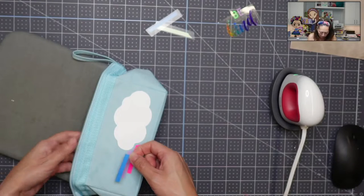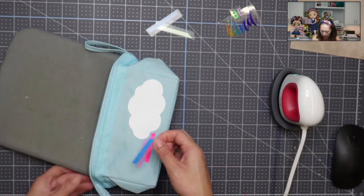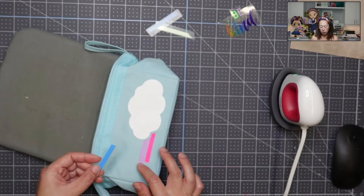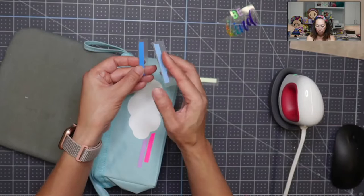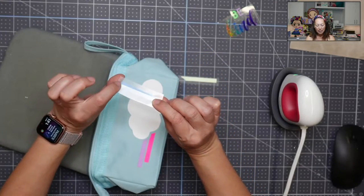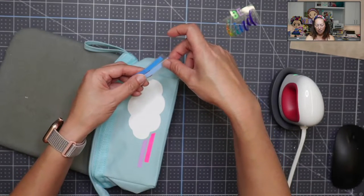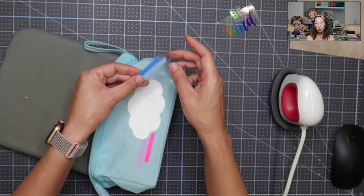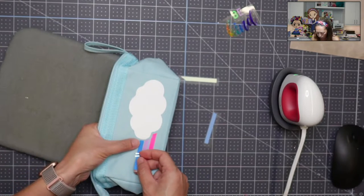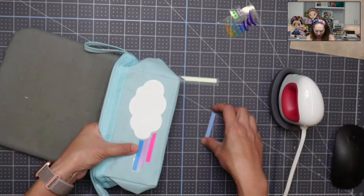Let's see how many layers I can put on. If you're wondering why I'm not putting all of them down at one time, it's because you need to make sure the HTV is completely touching your blank. Sometimes when you line these up, your next color ends up sitting on top of the carrier sheet. When you press it like that, you're going to lose some of your HTV — and I can't tell you how many times that has happened to me, which is so annoying.